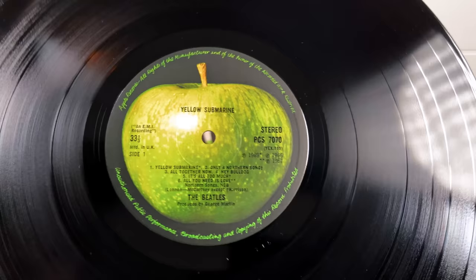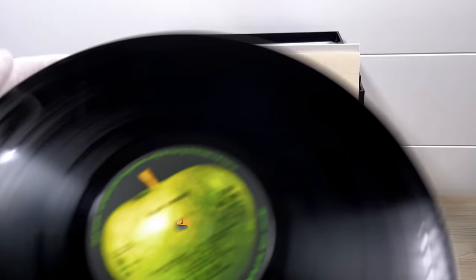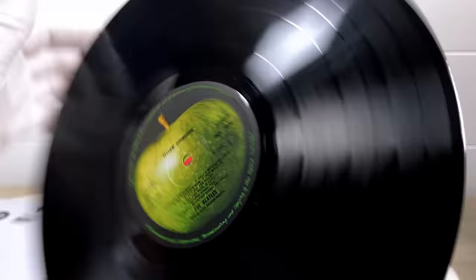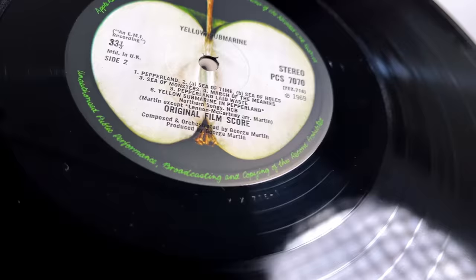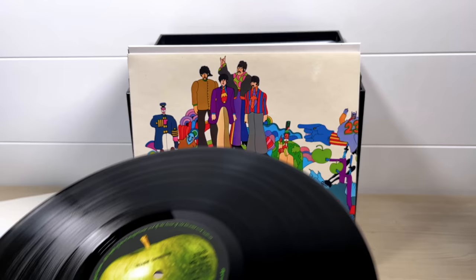This one is a dash-3. First pressings were dash-1, but looking at the cutting notes, this was recut very quickly in March 1969, just two months after it was released. Side two has dash-1 and wasn't recut until 1977, so it basically stayed the same for quite a long time. Personally, I can't tell the difference between dash-1 and dash-3 — they both sound the same to me, so no increase or decrease in sound quality.